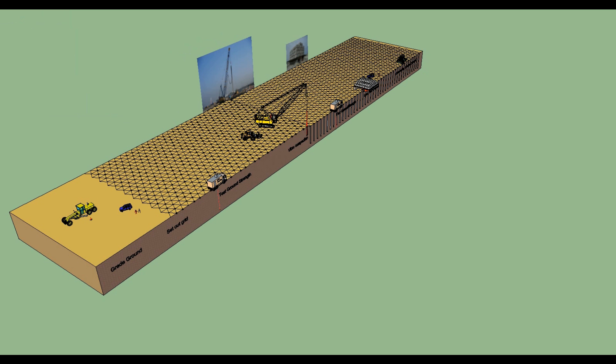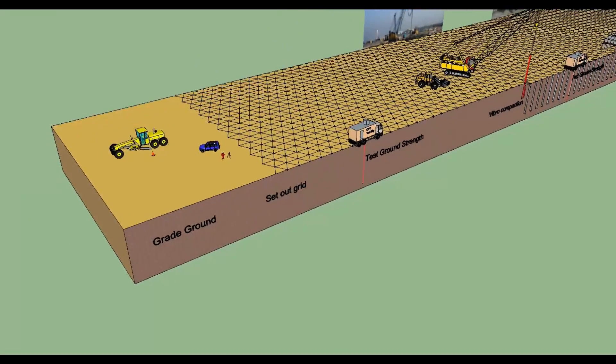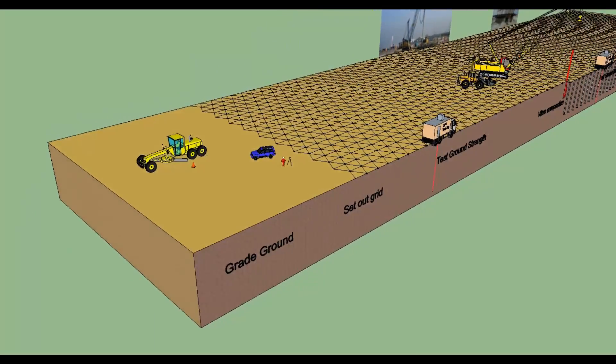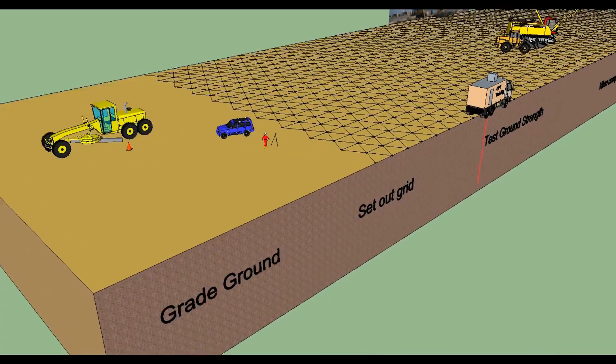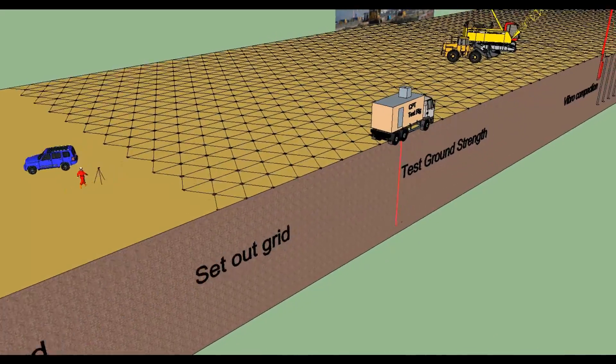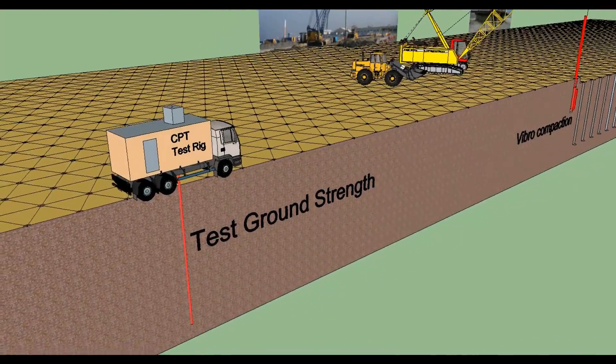Ground improvement using deep vibro compaction. The purpose is to provide protection against liquefaction during a seismic event, and also to provide a minimum ground bearing capacity. Work sequence: set out a triangular grid with a 3-meter spacing using steel pins.